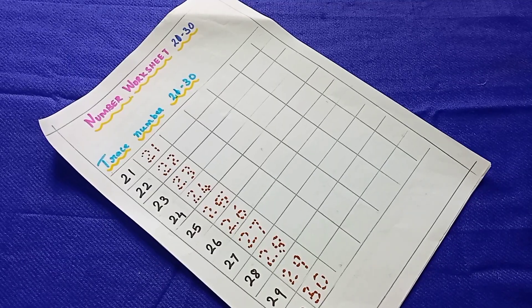Hi guys, welcome back to Susha and Sahana. So what do you want to see in our channel? LKG Kids 21 to 30 Number Practice Worksheet. Let's see the worksheets.